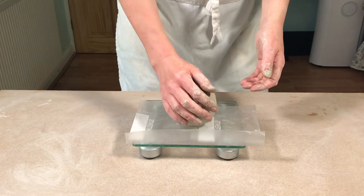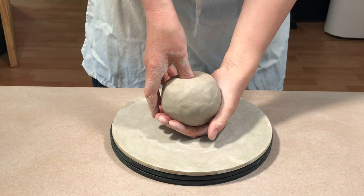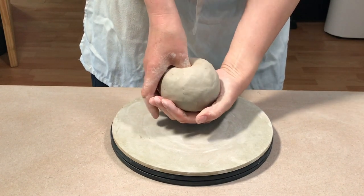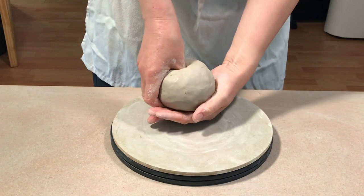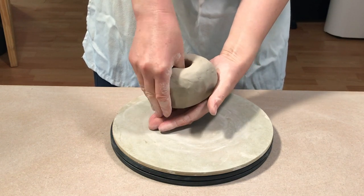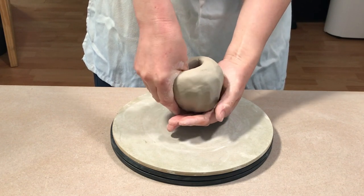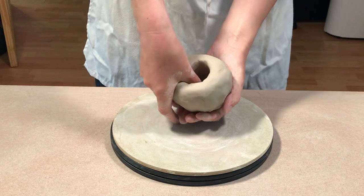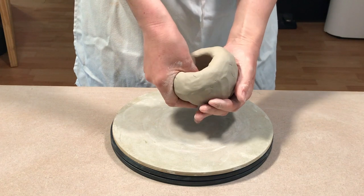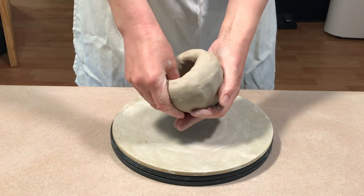I start off by making two balls of clay about 750 grams each, or 1.65 pounds. Support the ball of clay in one hand and then press the thumb of your other hand into the ball of clay until you can start to feel your thumb in the supporting hand. You don't want to push your thumb right the way through — you're aiming for about a third of an inch, maybe a quarter of an inch at this point, so not too thin. Then you start pinching the clay out using your thumb and your forefinger, working your way around the ball of clay and opening it up.